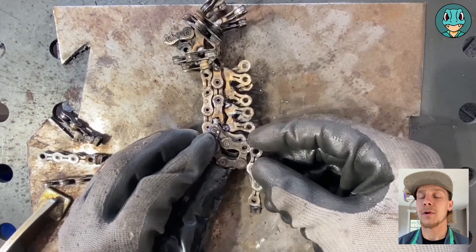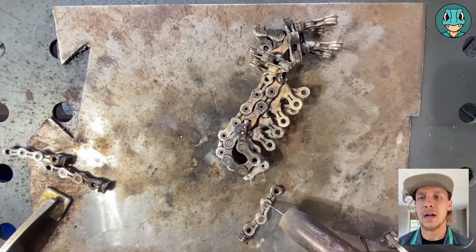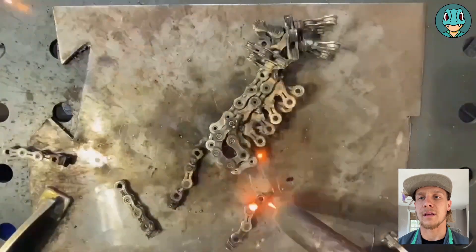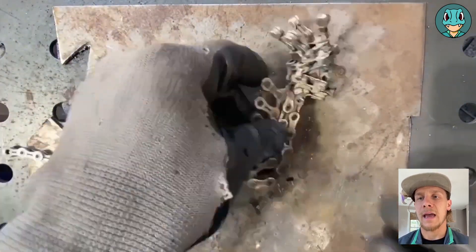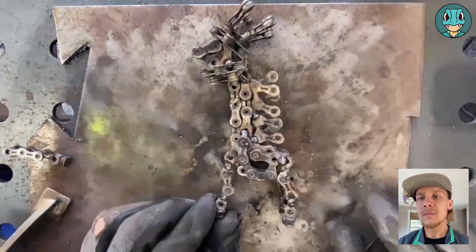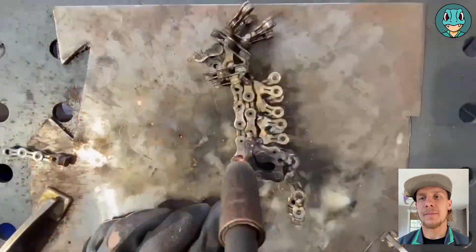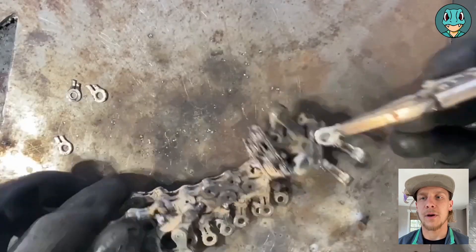Once those legs are mostly done — they're still loose here — I kind of put them on the body to shape them up, get them how I want with the sort of bent leg look of the giraffes, and then I can start adding them on. The front legs have a little bit less than the back, but overall they're pretty much the same design, and just get tacked onto both sides.